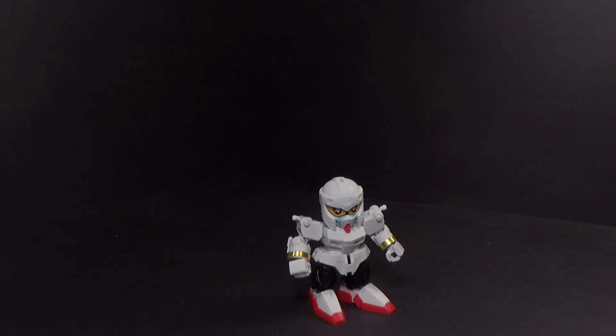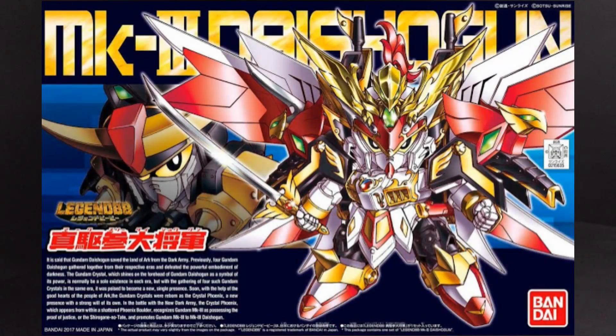Hello Gundam fans, this is Prime92, and today I'll be looking at the Super Deformed Legend BB Mark III Daishogun.